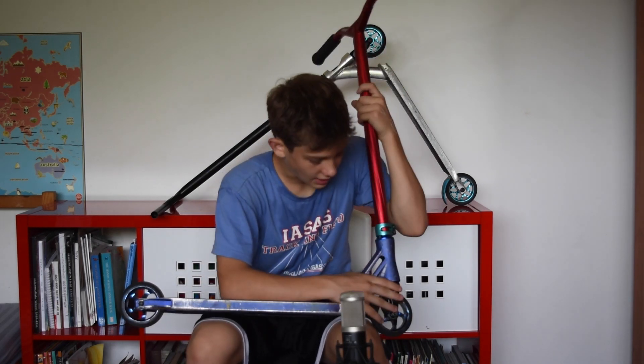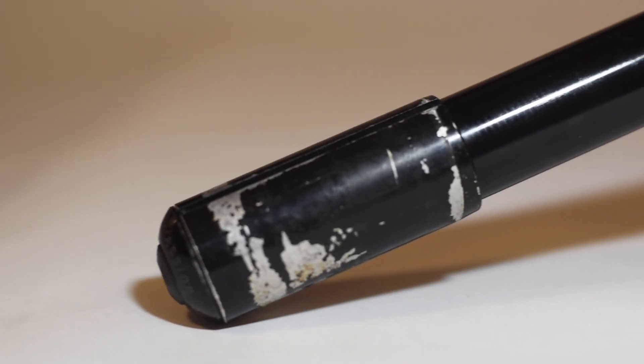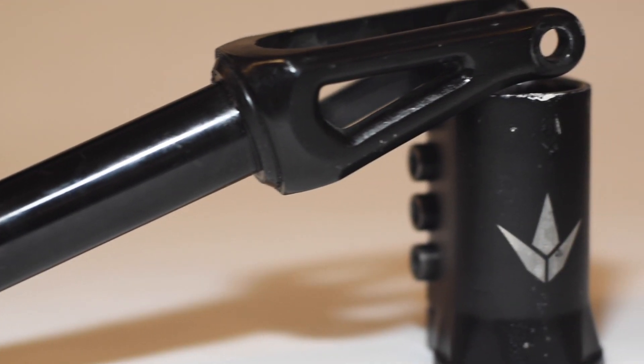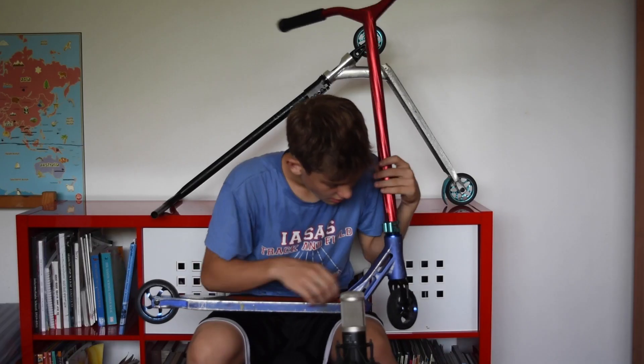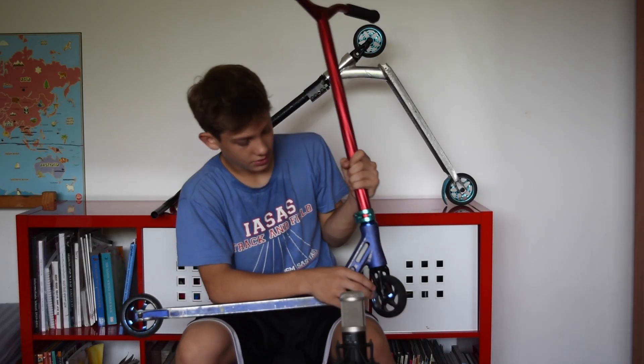Next I have the NV CNC fork. I'm running IHC, and this is probably one of the best IHC forks. It's super light — it weighs in at 0.8 pounds, or around 350 grams. Really strong, really light — probably one of the best.